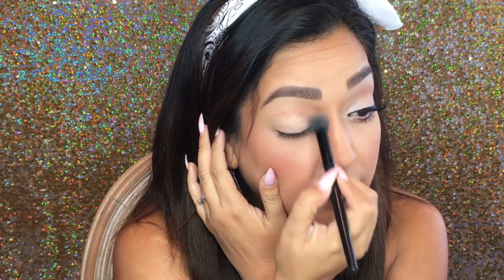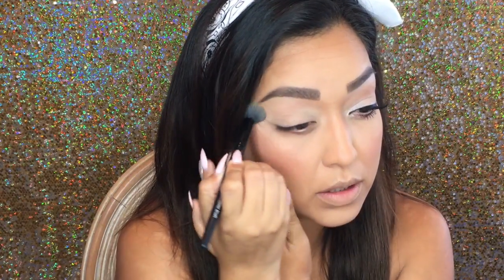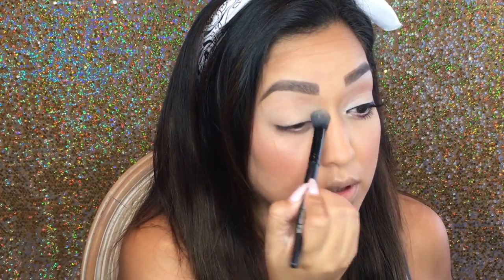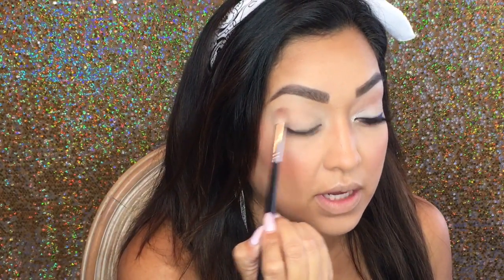Okay, let's go ahead and do this eye like we did this one, starting out with priming the lid — nothing different or out of the ordinary there. Sorry if you can hear my little fan going, it's a bit warm in here. I'm going in with a neutral transition color just to kind of define my eye shape.